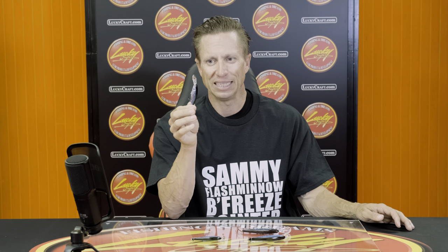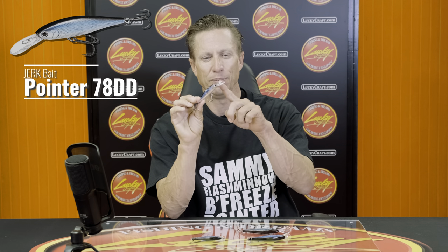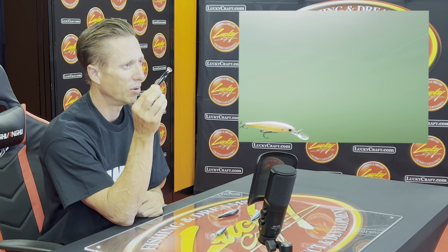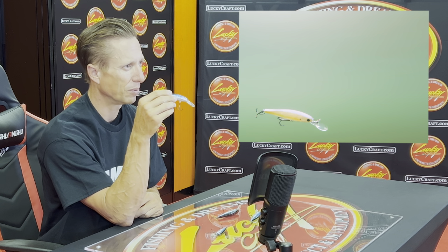Later on, they came out with the Pointer 78 DD, which has a deeper diving bill. So it's going to go deeper than the standard Pointer 78 minnow — the DD and the standard give you two different depth ranges. So if you're fishing in deeper water, you're going to want to throw that Pointer 78 DD to get down a little bit deeper.